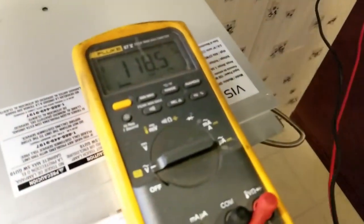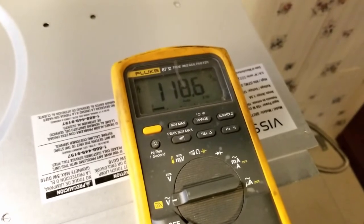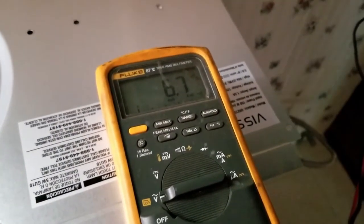So there, reading 118. We swap a breaker — that breaker, not it. Voltage dropping down to zero, so that's the right breaker. Now it's safe to work on.